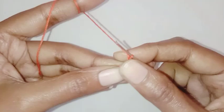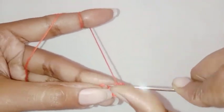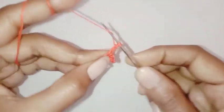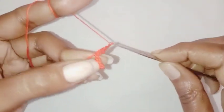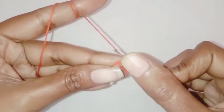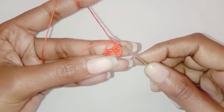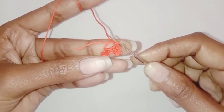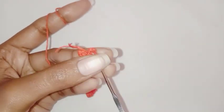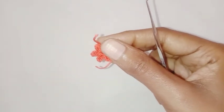Our first petal is done. Chain three for the next petal, make one treble crochet in the ring, chain three, make a slip stitch in the ring. Repeat this and make four more petals. Once all petals are completed, we're going to fasten off the thread and tighten up the magic ring.